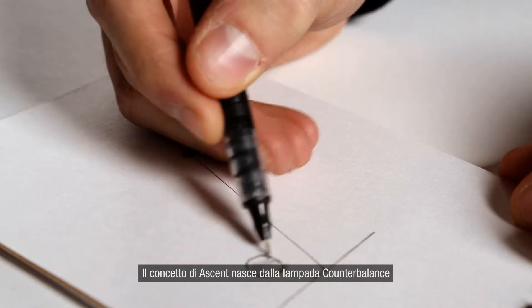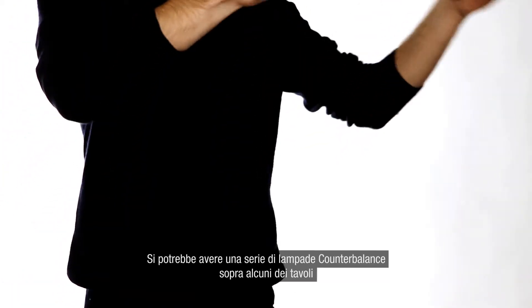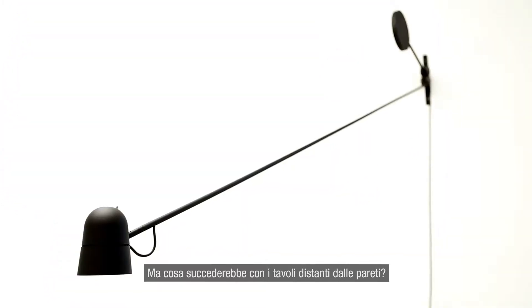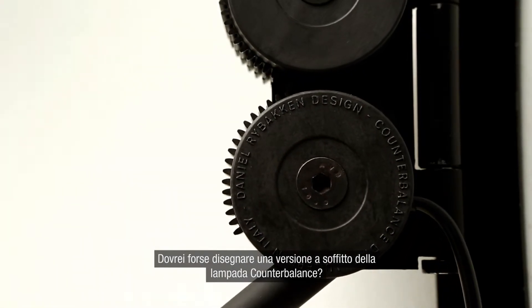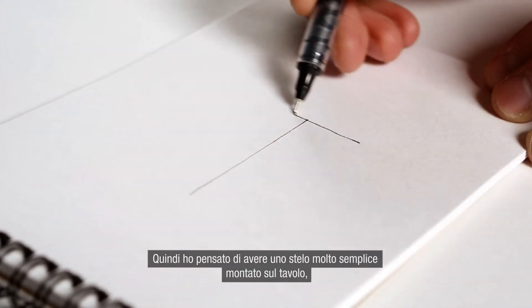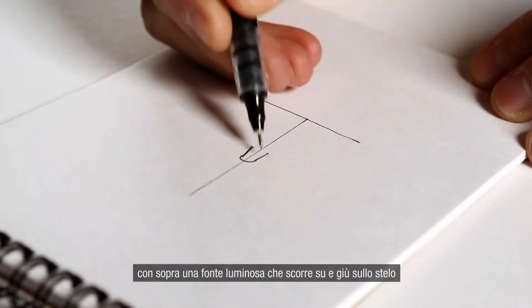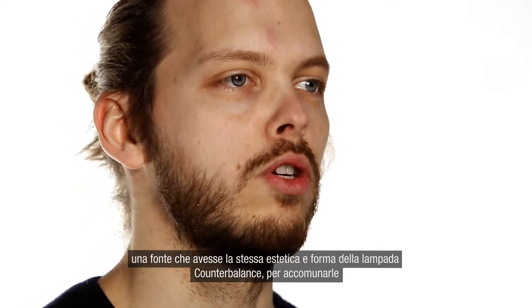The concept of Ascent actually started with the counterbalance light. Instead of having a big restaurant or a library where you could have counterbalance lights over some of the tables, what about the tables that were farther from the wall? Should I design a special ceiling-mounted counterbalance light? My idea was to have a really simple stem mounted on the table with a light source that moved up and down, sharing the same aesthetics and shape as the counterbalance lights to connect them together.